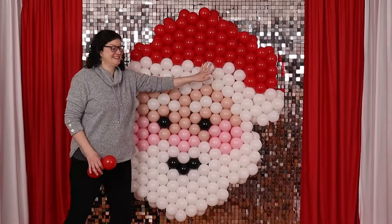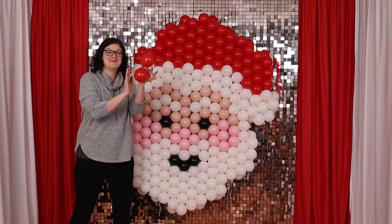Welcome to the VinAnswer Studio! Today I want to show you how to create this Santa mural made from 5-inch balloons.